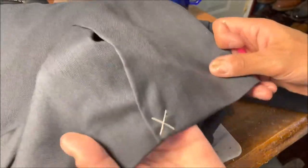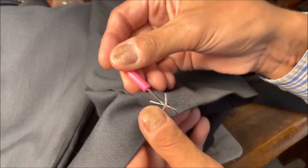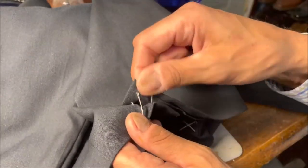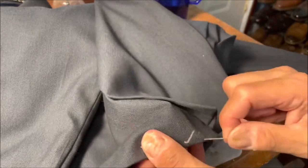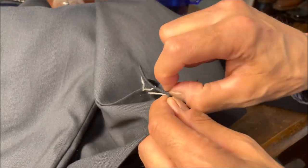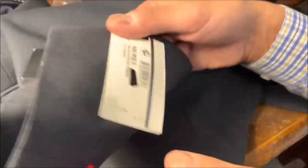Here's the fun part - we have a new suit. It's just popping these manufacturer stitches off here - don't wear them with these in. Open up the vent. Isn't that gratifying? There's going to be another one over here somewhere.